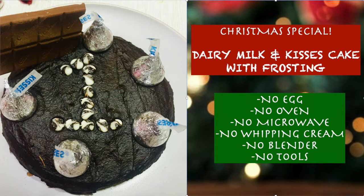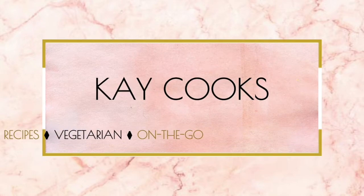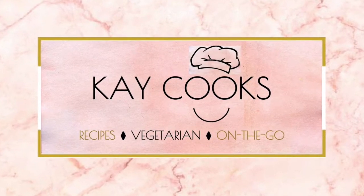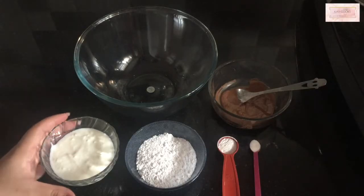I'm also going to show you how to make frosting, all of this without egg, microwave, or oven. You also need no whipping cream, no blender, and no special tools for the frosting. If you haven't subscribed to my channel yet, please hit the subscribe button below and also hit the bell icon for notifications.